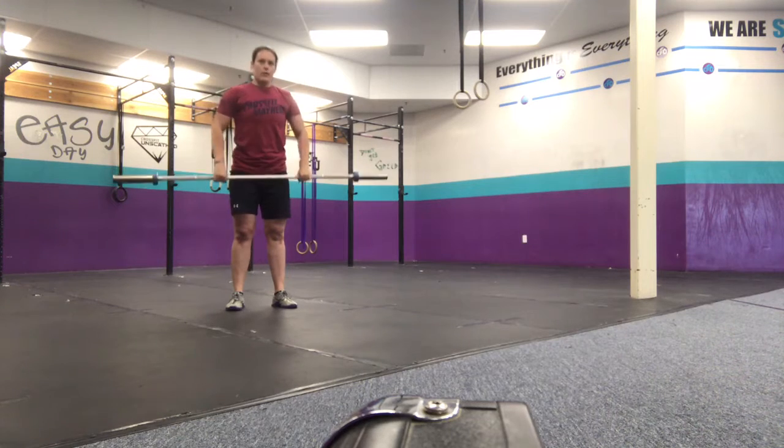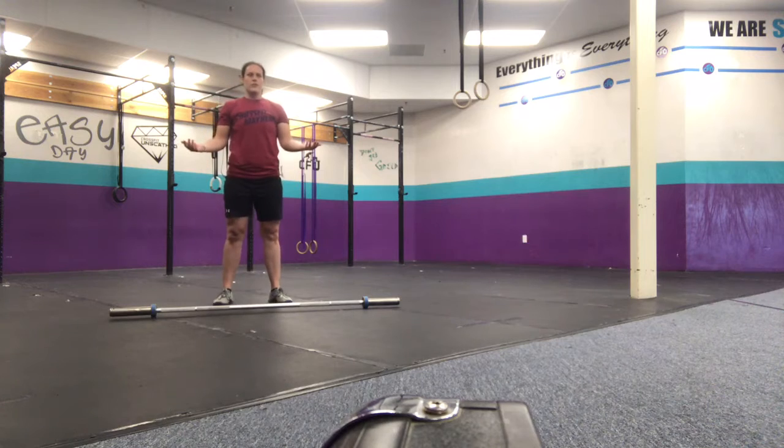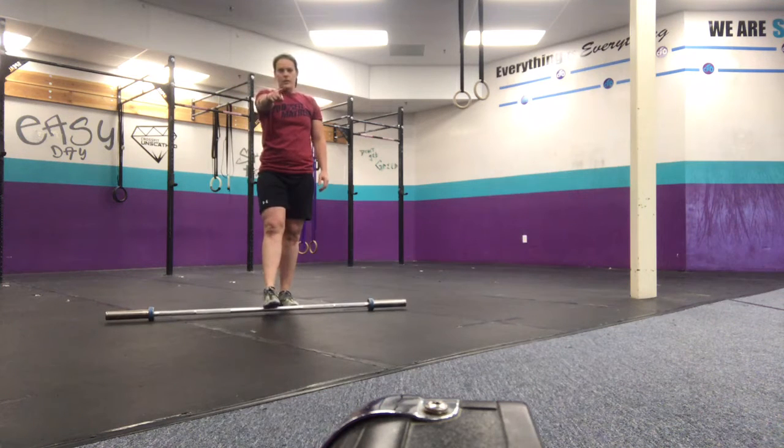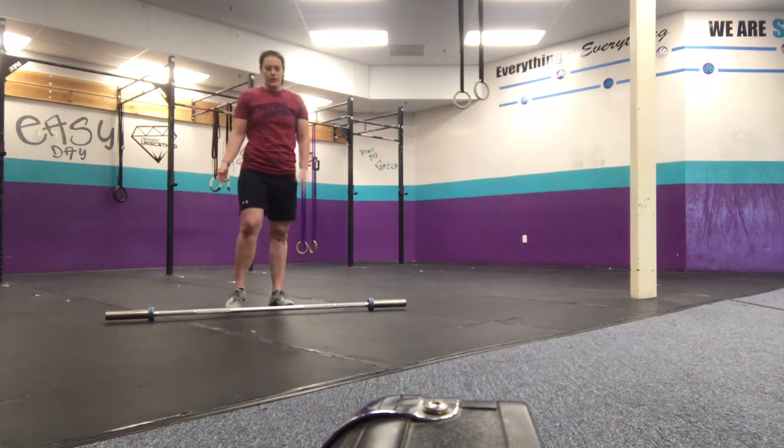Then you'll set your bar down and do 50 air squats. We all know these well. Keep your heels down, make sure you guys are getting low in the squat. We might do these to a ball if we see that you guys aren't getting low. But we'll give you guys a chance.